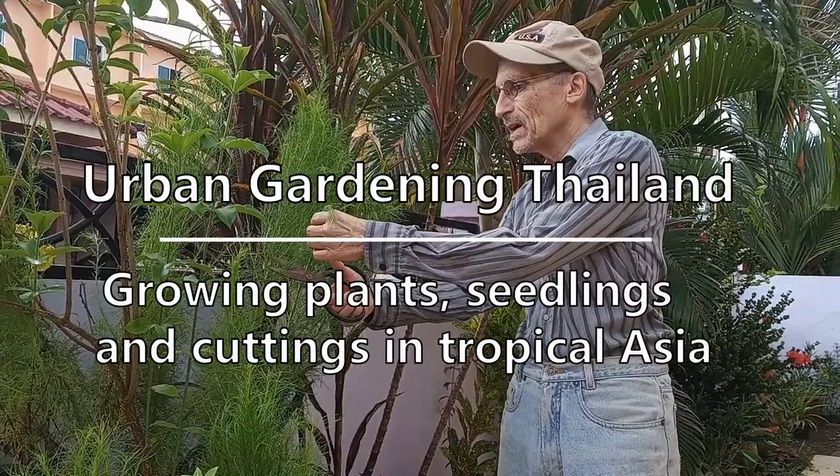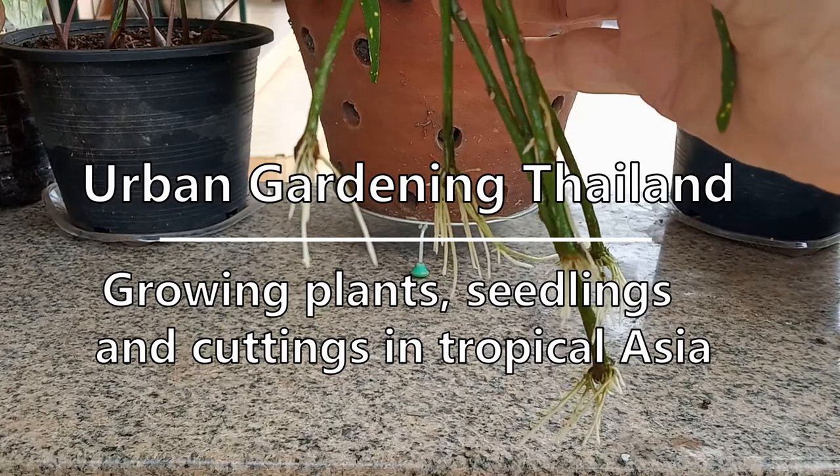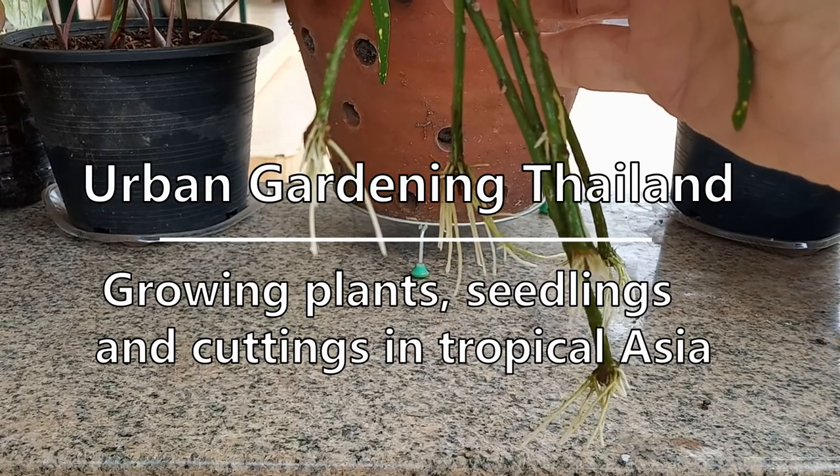Urban Gardening Thailand here. Join me in my garden for plants, seedlings, and cuttings in tropical Asia.